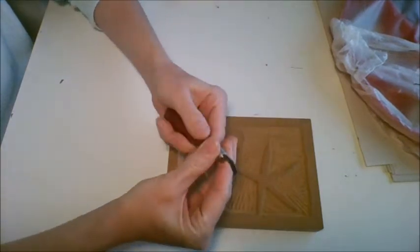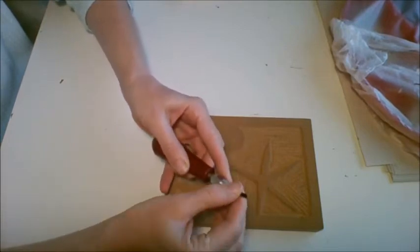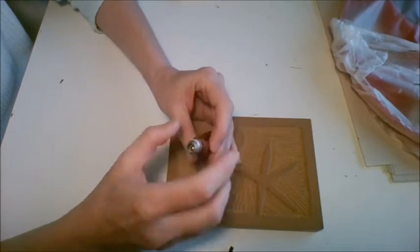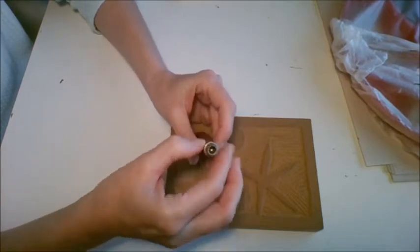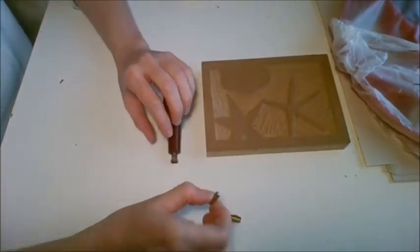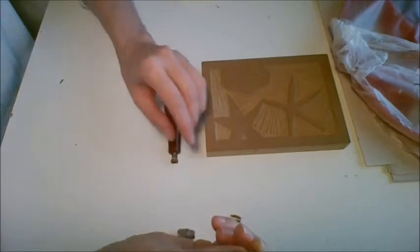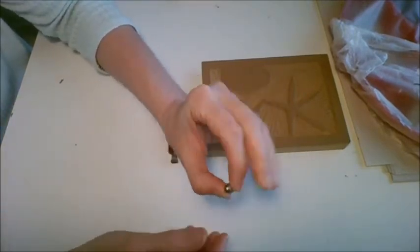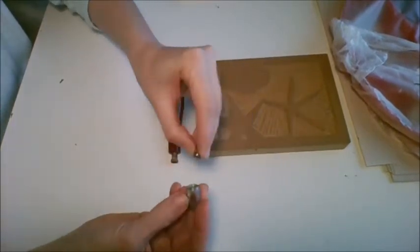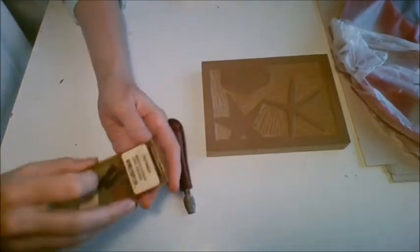The way to change the blades is to grasp the metal part right here — it twists on and off. You twist to the right to loosen it and the blade will come out. If you keep unscrewing this, the whole head will come apart into two pieces. You'll have the part that has the round tube-looking thing and the one that looks like a C. Those two go together, and the part with the rounded ball end goes towards the tip. Put it back in and screw it back on. So you can change your blades.